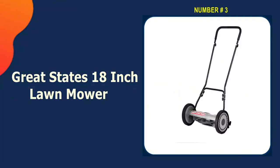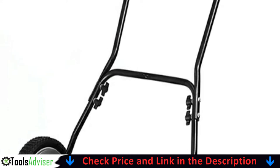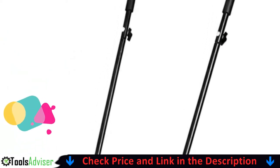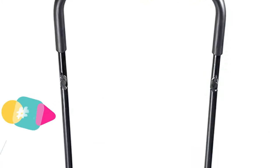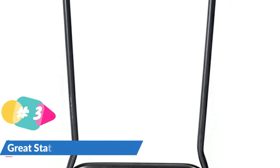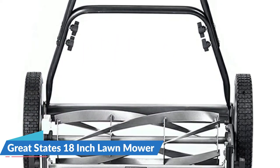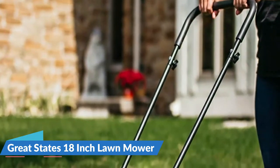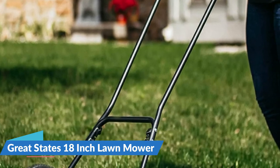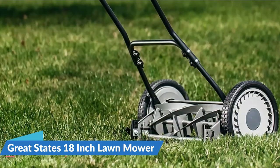Third on our list is the Great States 18-inch lawn mower. This Great States mower is one of the toughest reel mowers available, due to its tempered blades that last for years without sharpening. The large cutting width allows you to cut your lawn more quickly. This mower is equipped with precision cutting height adjustment, from as little as half an inch up to two and three-quarters inches. The Great States manual yard mower offers precise cutting action similar to scissors, helping prevent ripping and tearing of grass blades, maintaining a healthy, green, and beautiful lawn while stopping insect and disease attack.